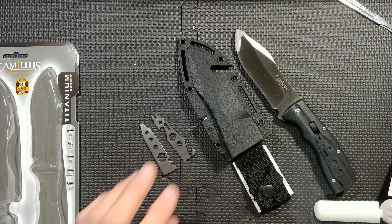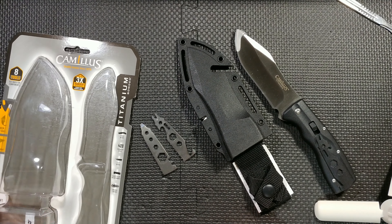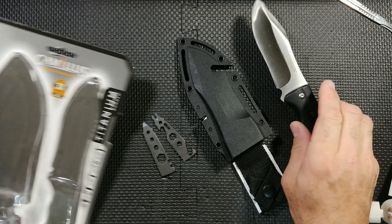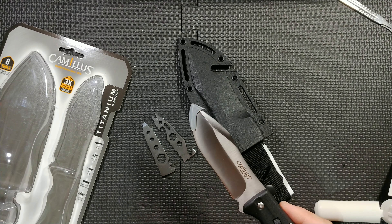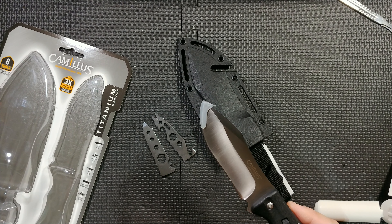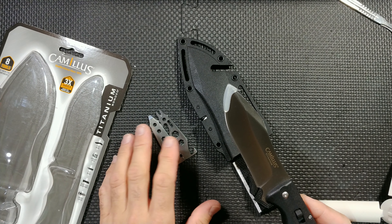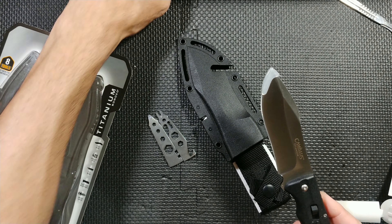As with all Camillus modern post-2015 era knives, they have this titanium bonded technology where there's some kind of titanium mixture plated onto the exterior of the blade, or even within the steel. I still haven't gotten a response from their team on the specifics — they're probably keeping it hush-hush. It could be some kind of proprietary patent.